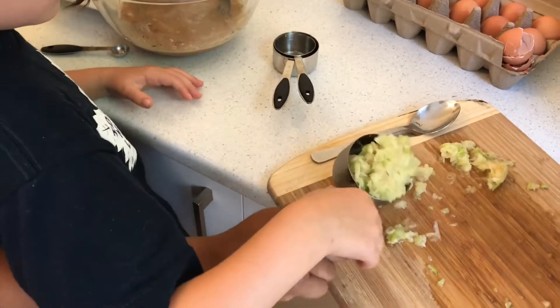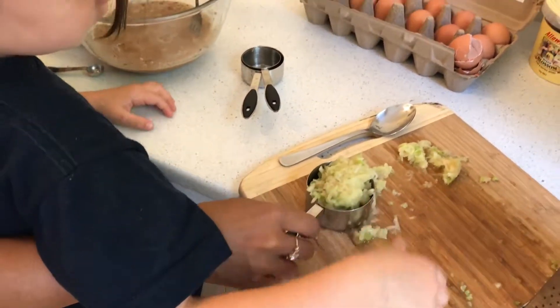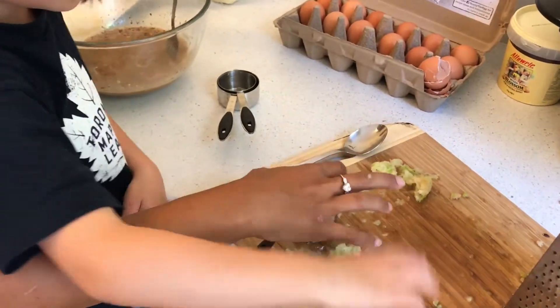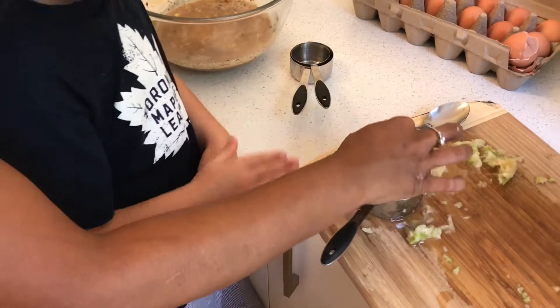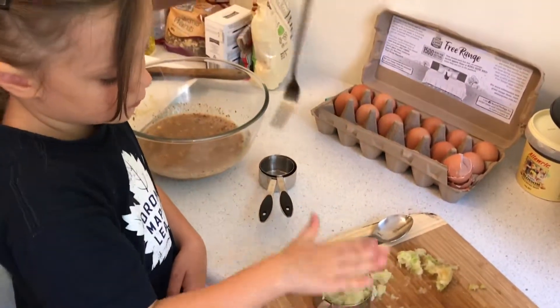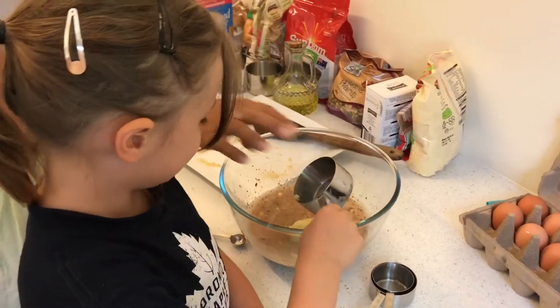Now we want it to be — is it a full cup? Yeah, that's it. Can you make it nice and flat? Can we just make sure it's level so we know it's the right size? I think that's about right. It's perfect. Can I pour it in? Yeah, in it goes. That's the next ingredient. Good girl.